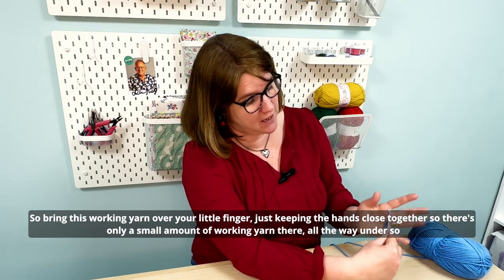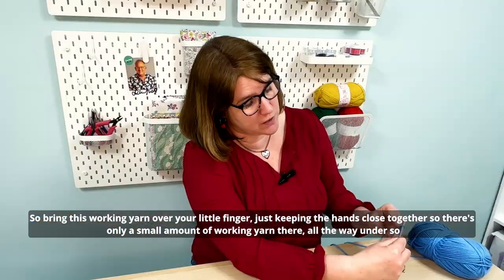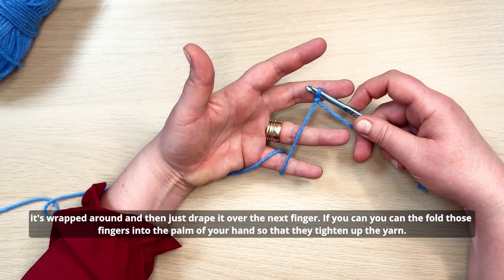Bring this working yarn over your little finger, keeping the hands close together so there's only a small amount of working yarn, all the way under so it's wrapped around, and then just drape it over the next finger.